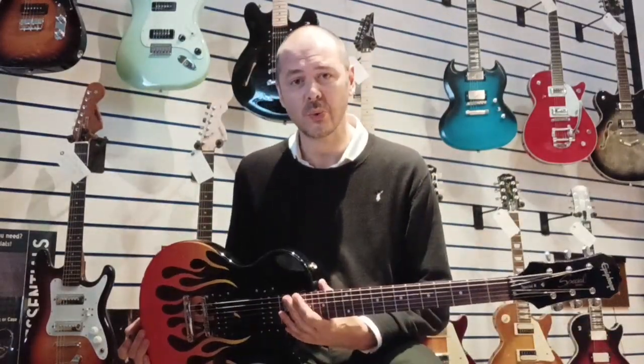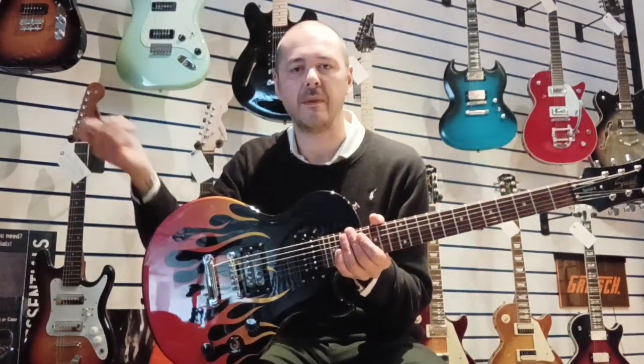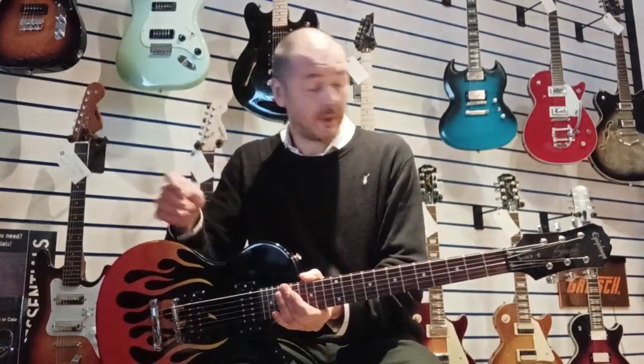It's so comfortable to play and it sounds really, really good as well. It's worth mentioning — a lot of touring musicians, pro musicians, say for example they've got a £3,000, £4,000 Gibson and they're going on tour and they think, oh, what if it gets damaged? Even worse, what if it gets stolen? They tend to buy these Epiphones.